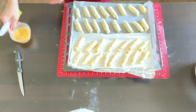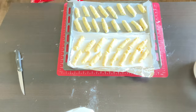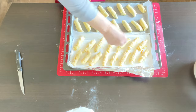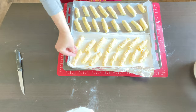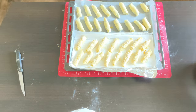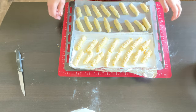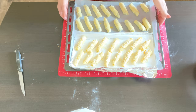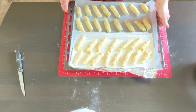A little bit of egg wash, and on the savory ones I'm gonna put a little bit of salt, a little bit of parmesan, and a few sesame seeds. On the sweet ones I'm not gonna put anything, because I'm gonna roll them through powdered sugar once they're baked. Bake at 350°F or 180°C for about 25 to 30 minutes.